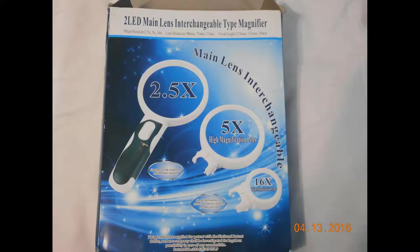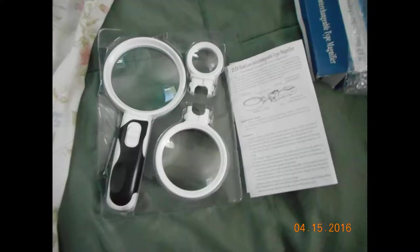As you can see, it's a very nice set. It comes with the magnifying glass itself and two additional lenses. The magnifying glass has two LED lights and runs on three AAA batteries, which are not included. As you can see, here it is all together when it arrives. It also includes a set of instructions. Here's the back of the battery case cover — it's not real heavy, it's pretty lightweight.